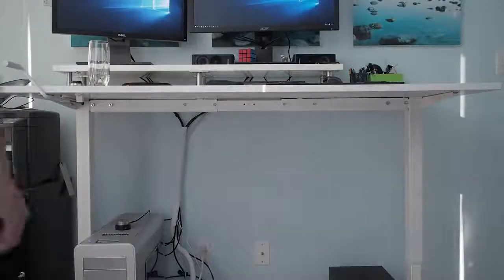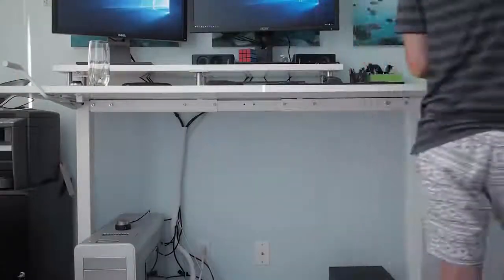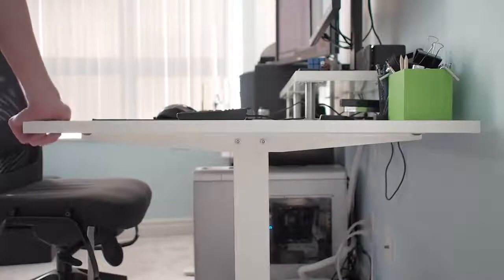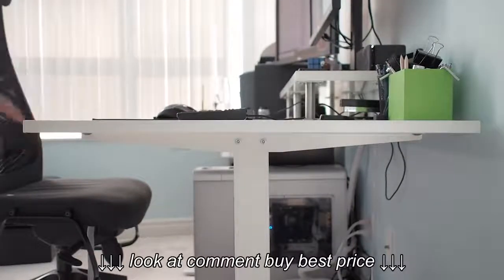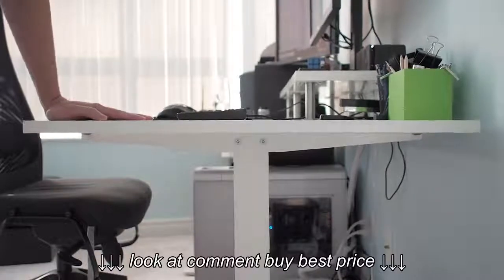Next up is the concern with balance. The table top is essentially balanced by only two legs rather than four. This means the table is a lot more sensitive to weight distribution to keep its balance, specifically from front to back. With my setup I have about 40 pounds of weight just from my monitors on the back side of the table, and this causes the top to lean slightly back. It's not to the point where I feel like my setup is unsafe, but it's something to keep in mind if you plan on putting a significant amount of weight that can't be distributed across the desk.